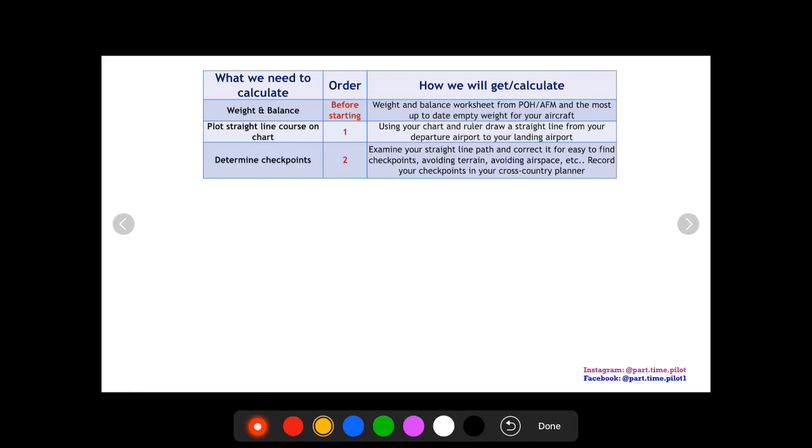I have this checklist here that's going to cover what we need to calculate, the order we need to do it in, and how we will get it calculated.